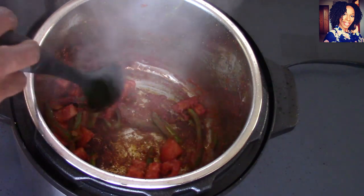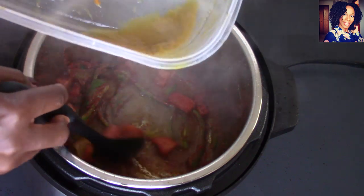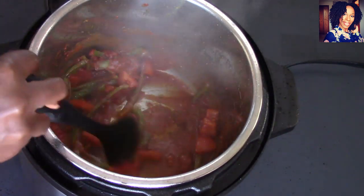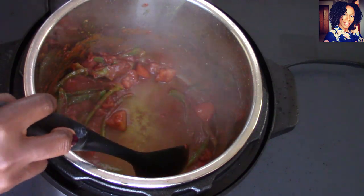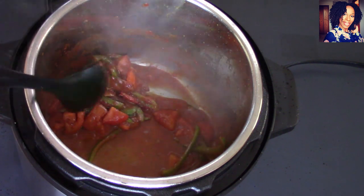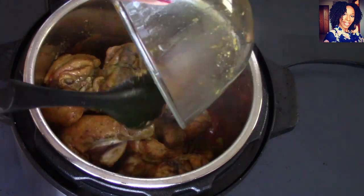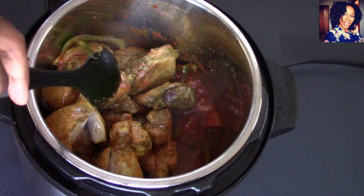I went ahead and put a little bit of water into the bowl I marinated the chicken in just to deglaze my pan — actually I'm just going to put the whole thing in there. Now I'm going to put the chicken right back in. Just like that, mix everything in.